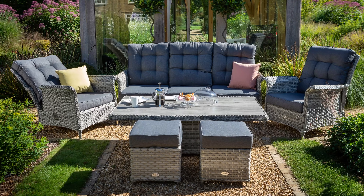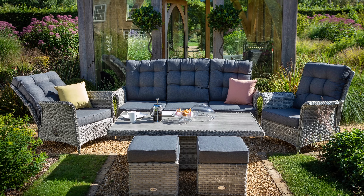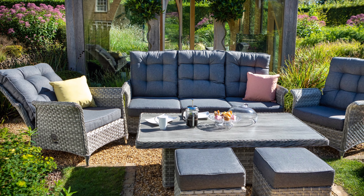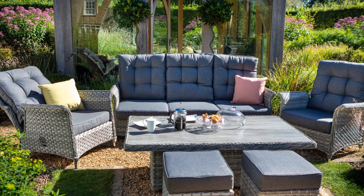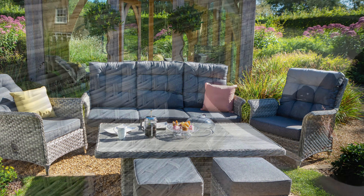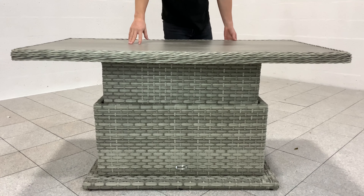This set comes with the height-adjustable rectangular casual dining table. With the gas pump mechanism you're able to adjust the height to various positions, allowing you more flexibility for an evening meal or a relaxed coffee with friends. The simple and easy to use mechanism only requires one person.